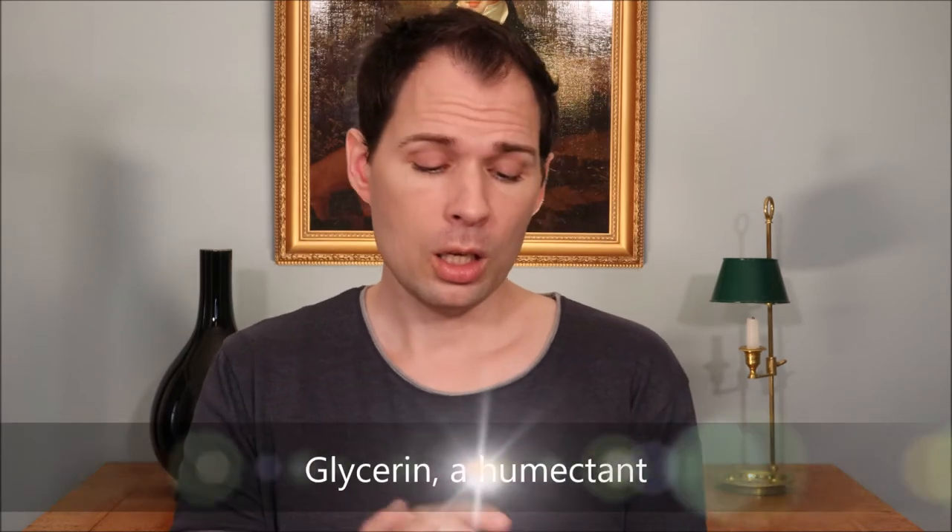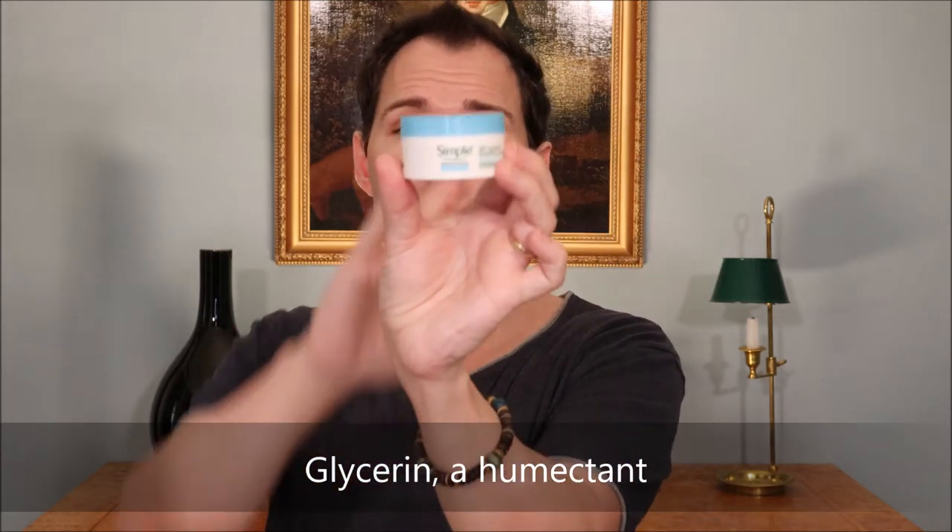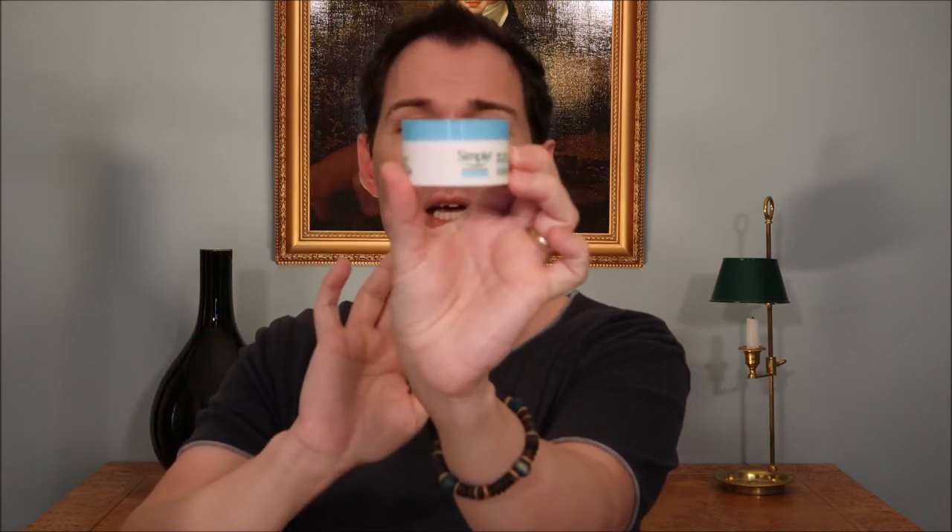Have I tried this Simple cream? Yes, I have. I would say it is a light cream — there is no oil in it, there is a lot of glycerin, and it is a water-based cream. I saw it in the shop and thought there might be someone out there who would like to use it, so I bought it to review. It has no perfume and, as Simple always says, no harsh chemicals that will upset your skin — and it didn't upset my skin at all.